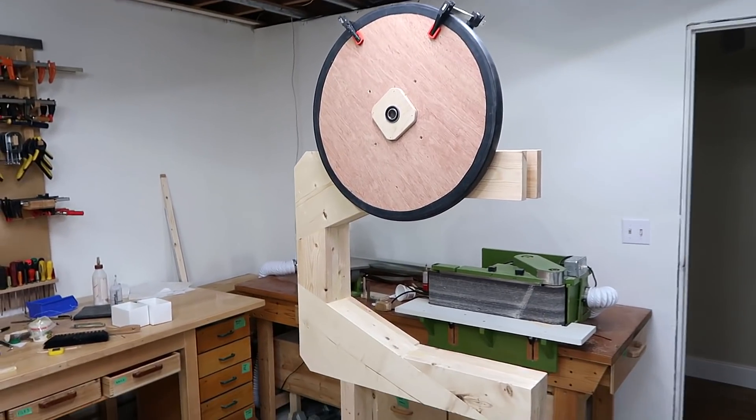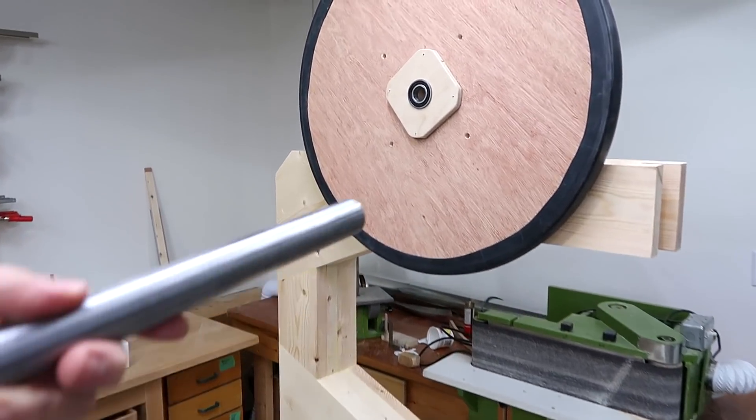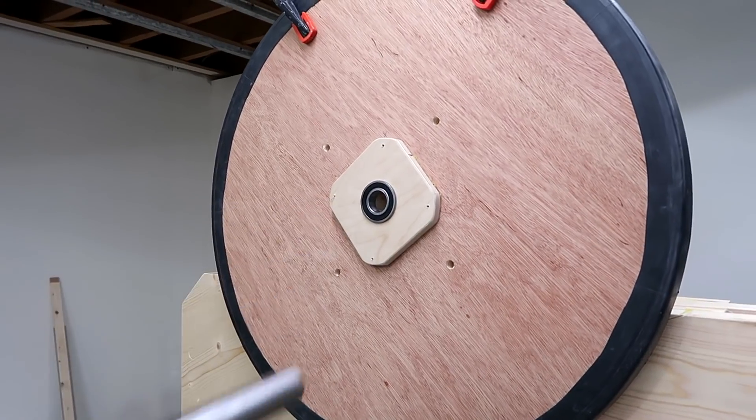So far, I've made the wheels and the frame for this bandsaw. Now I need to mount the axles on it so that the wheels can actually turn.